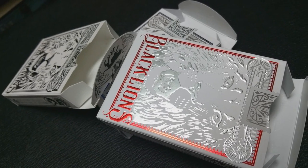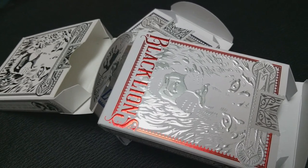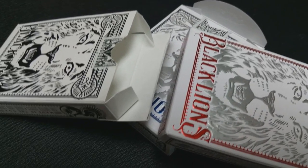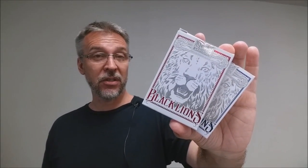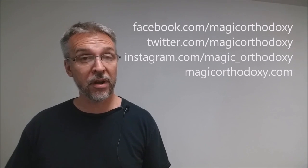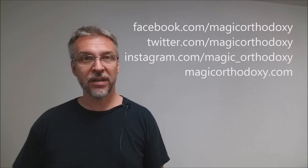That is my overview of the David Blaine Red Black Lions, Blue Black Lions, and David Blaine Seconds. As always, I recommend that you like this video so other people can find it faster, and subscribe to this channel to stay up to date on the latest cards and card magic. If you want to follow me on social media, you can find me at facebook.com/magicorthodoxy, twitter.com/magicorthodoxy, instagram.com/magic_orthodoxy, and magicorthodoxy.com. Thanks. Bye.